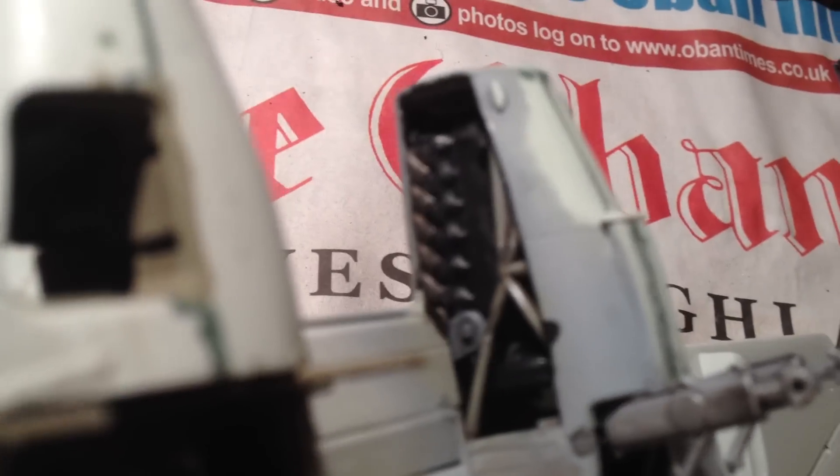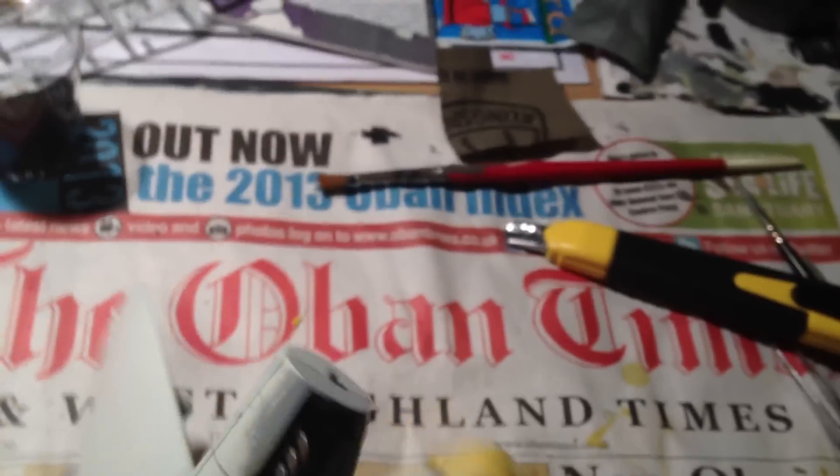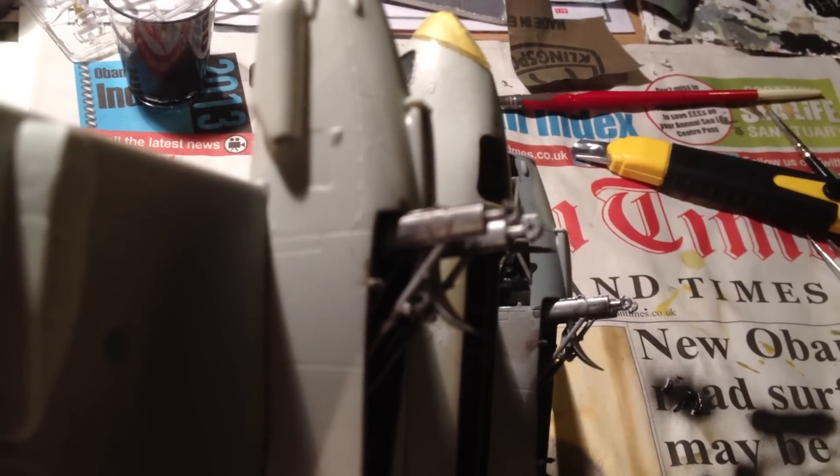I don't know if you can see it too well in this light, but I've got one engine exposed so the panel will be lying on the ground — that's been painted up, mainly just black. The undercarriage bays are done, the bomb bay has been done for ages, and the undercarriage struts have been painted silver and had a black wash, so they look suitably oily and greasy.